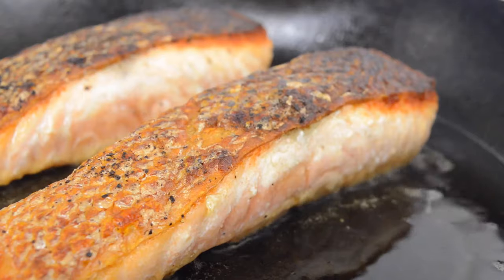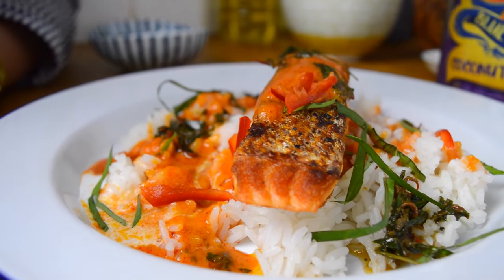Hi guys, welcome back to the Dumpling Sisters kitchen. In this series, we're using some of our favourite Blue Dragon ingredients to recreate four of our tastiest Thai inspired dishes. Today we're cooking up a sensational salmon dish with the crispiest skin and a simple but flavour packed red curry sauce. It's exactly the kind of thing to make if you're after maximum flavour in minimal time. So let's get started.